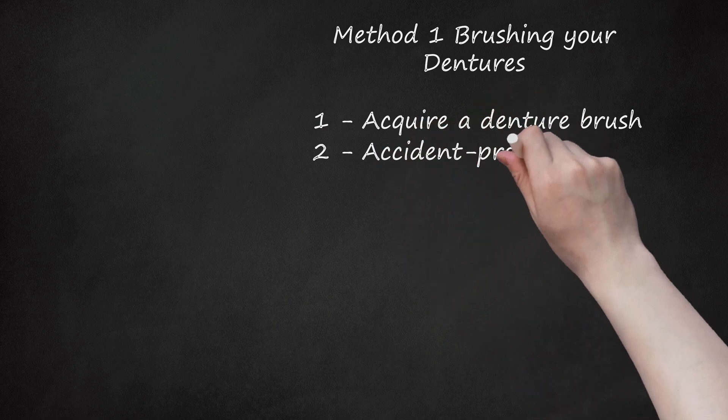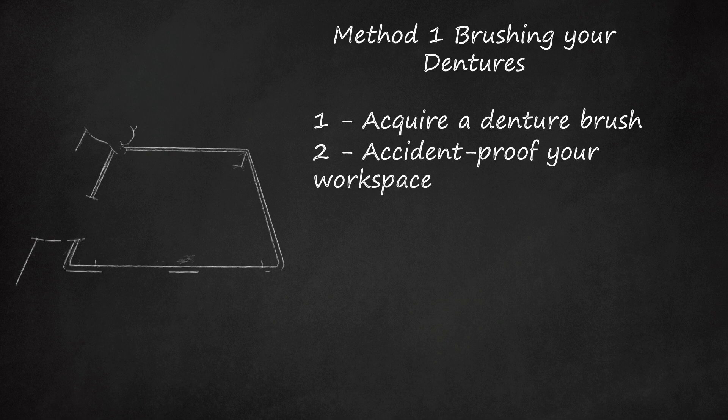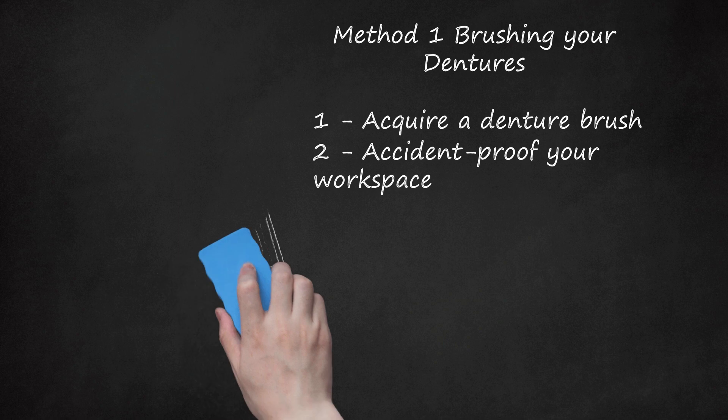Step 2: Accident-Proof Your Workspace. Start by accident-proofing the surface you will work over. Place a face cloth in the bottom of the sink and partially fill the sink with water to provide a cushion should the denture be dropped. Dentures can break if dropped on a hard surface. Grasp the dentures in your non-dominant hand, but don't squeeze too hard, as dentures can break.